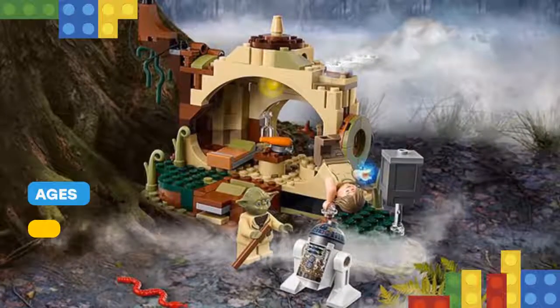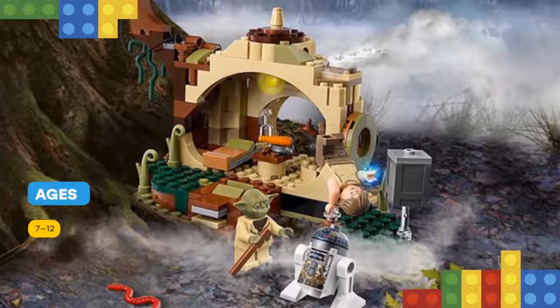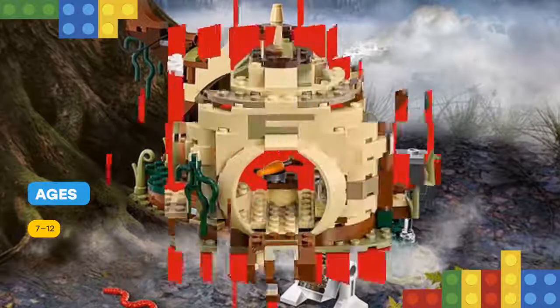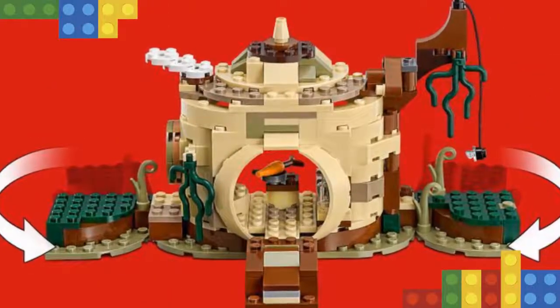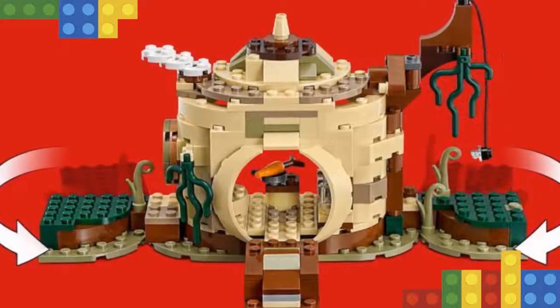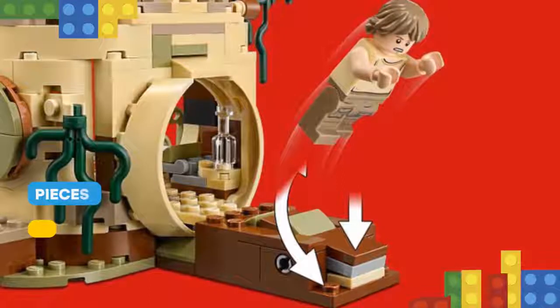This feature-packed set includes Yoda's Swamp Home with fold-out training sections, from where Luke can balance boxes and stand on one arm to demonstrate his fledgling Jedi powers. There's also a force jump function that can be attached to the front or back of the model — jump Luke from the roof and swing from the vine with Yoda on his back.